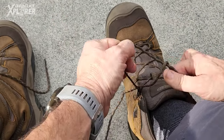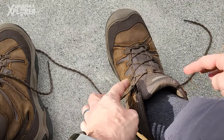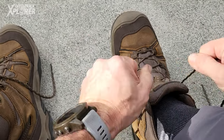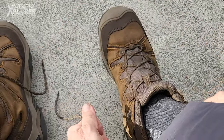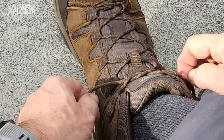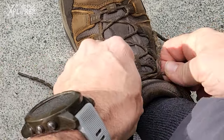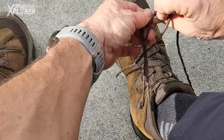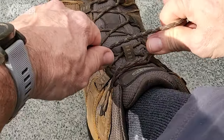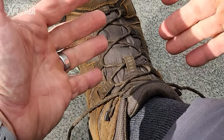Now I'm going to tie this shoelace up a bit higher — I normally tie it under these little plastic hooks so let me do that first. If I only did that once, straight away it comes loose. So let's add that extra: once and then twice, tighten and it already stays tight a little bit better.